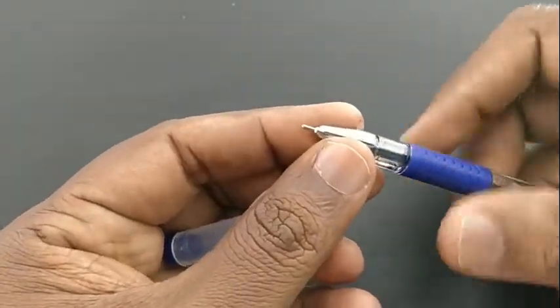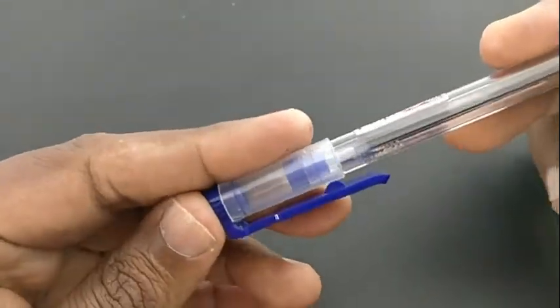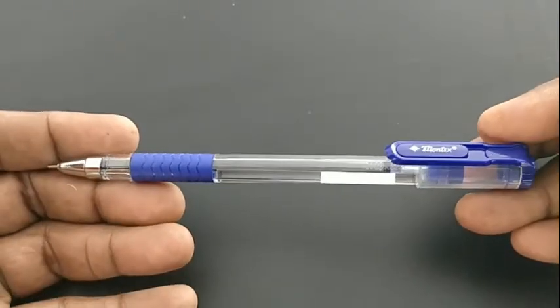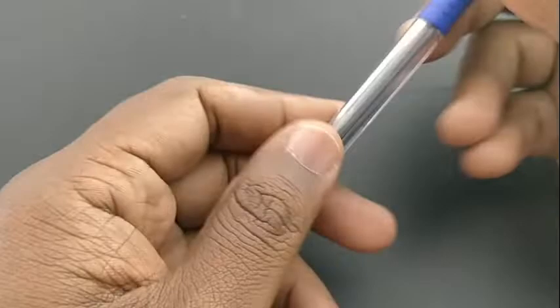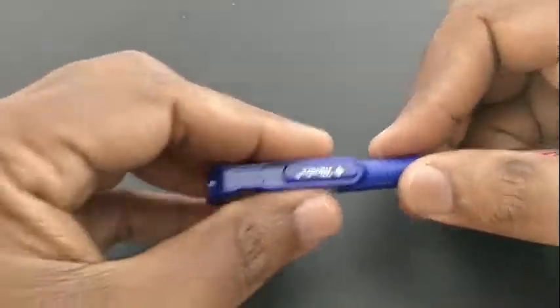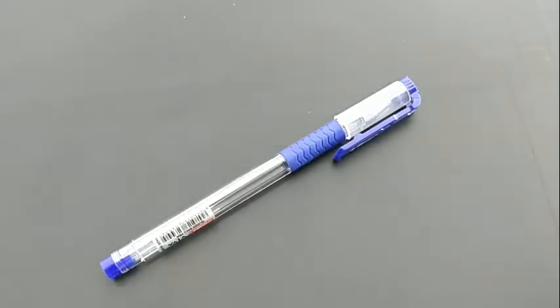Nowadays many pens with this needle tip are having smudge issues, but this pen will perform good. It is mostly used by students for writing many pages and by officials too. This pen looks fantastic at this price point.